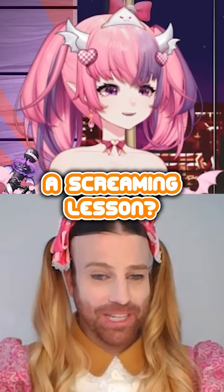Do you want to go through a screaming lesson? Yes! All right, here we go. Let's do it.